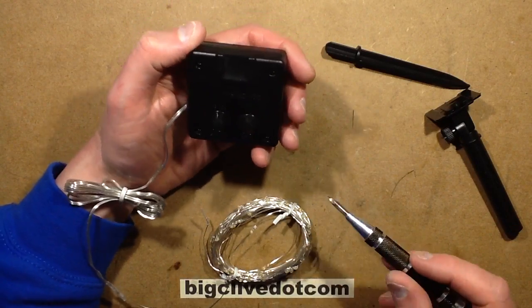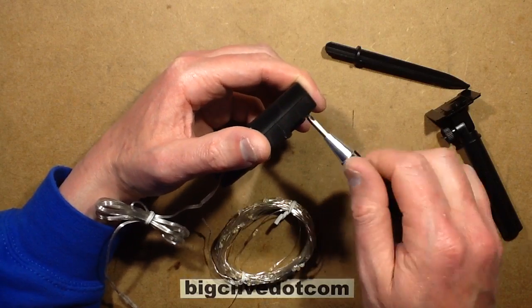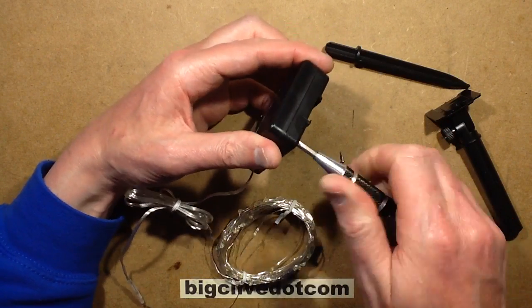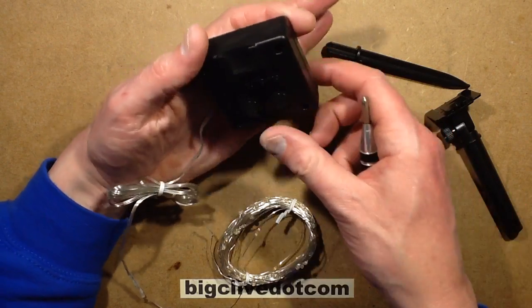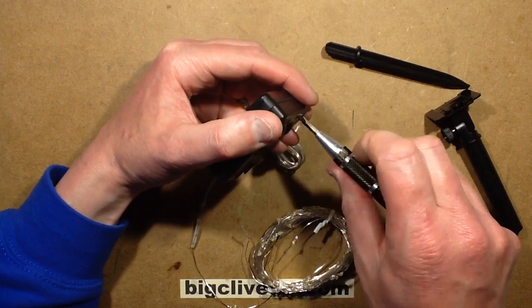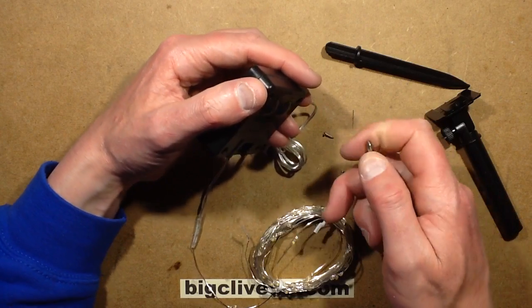I'm guessing maybe it's using the standard little four-pin chip that's normally used just for standard solar lights, because that would probably be easy. Oh no — it can't be, because it's got the flashing mode. The other ones I've seen that do that have a little eight-pin chip with the flashing function built in. But we'll soon see.